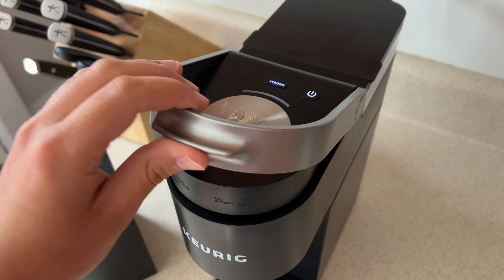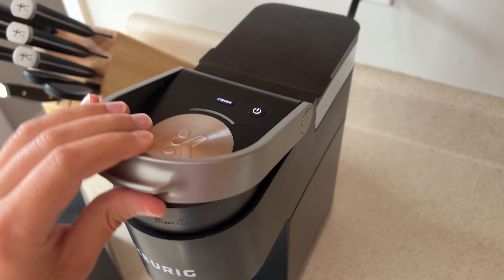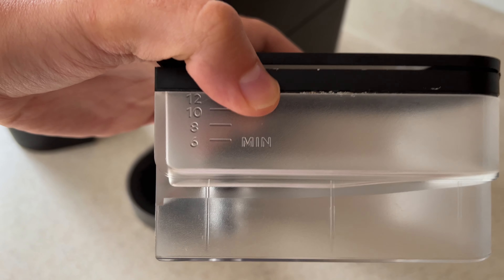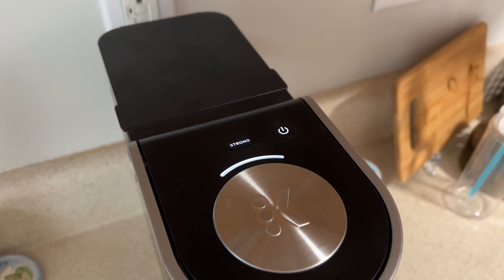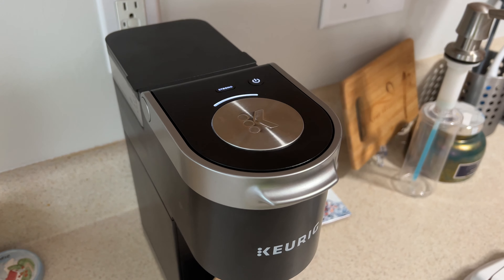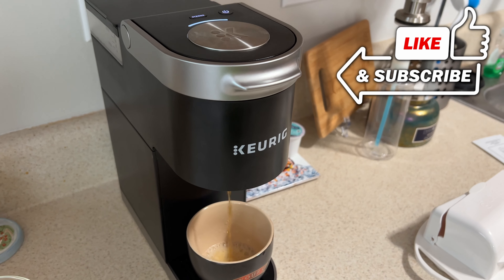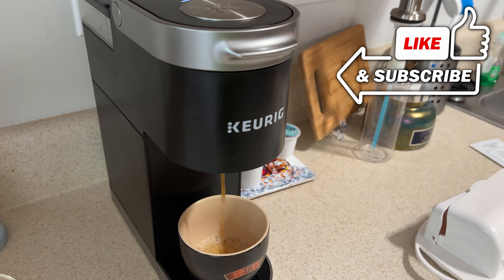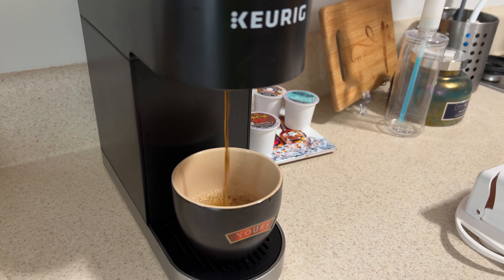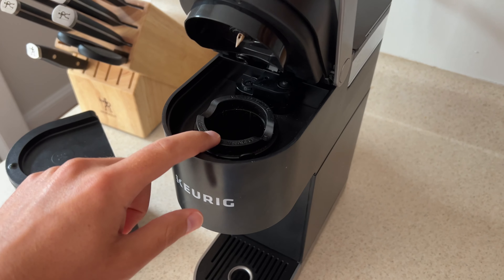What it does is it gives a longer brewing time. So when you put your pod in here — on this model specifically I have this removable water tank — you can put different amounts of ounces in here and that is how much it's going to brew. If you click the strong setting, it is not going to brew with any less liquid. It's going to use that same amount of liquid but do a longer brewing cycle where it doesn't push it through as quickly, and that is going to lead to a stronger flavor.